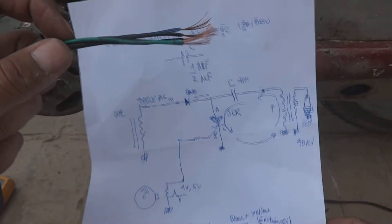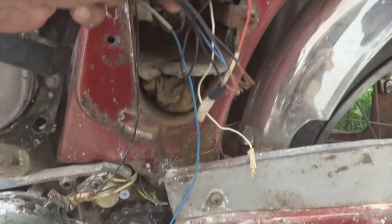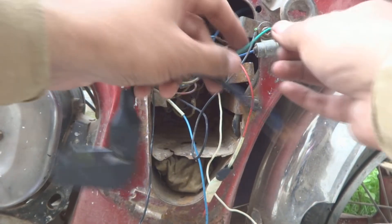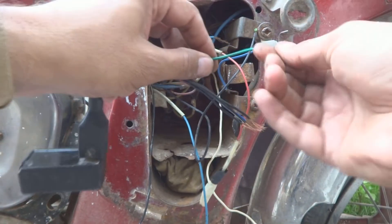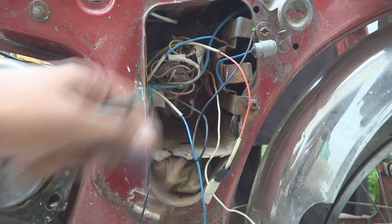So first wire, this green wire, we will connect on the ground. This wire is the green wire, we will connect it on the ground. For that we will use a straight screwdriver to open this ground connection.